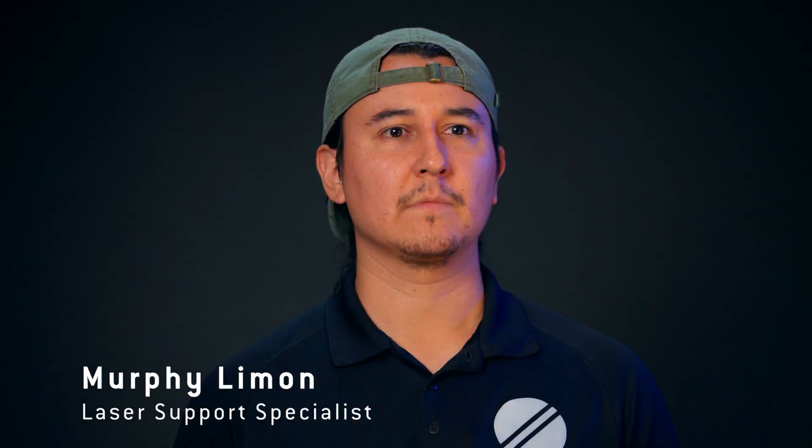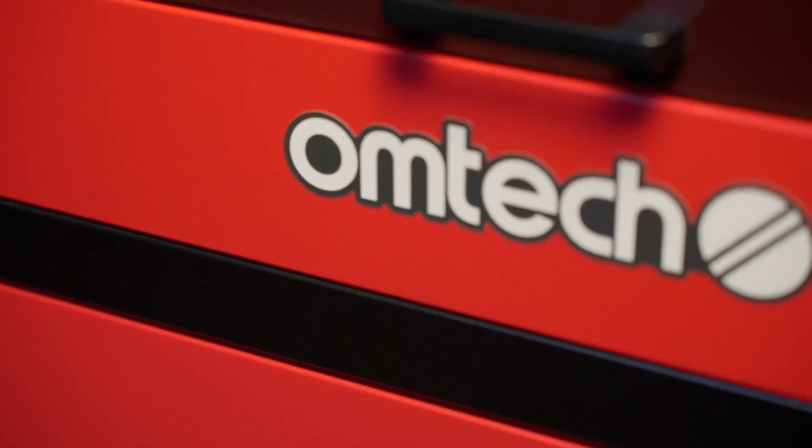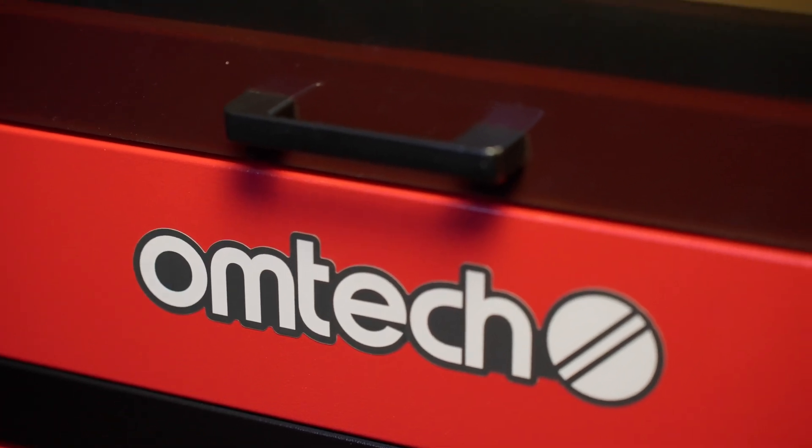Hi, I'm Murphy Limon, OM Tech Laser Support Specialist. The key switch is a critical security feature of any CO2 laser. It protects your machine from accidental start-ups, and it prevents inexperienced users or your curious kids from starting the laser. Without a working key switch, you can't start up your laser. Today, I'll show you how to replace the key switch on your OM Tech.